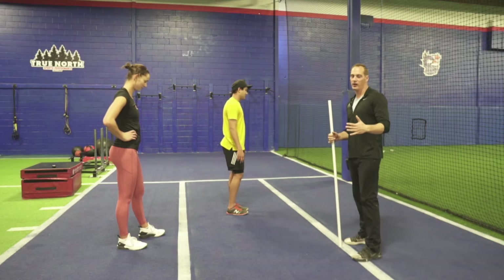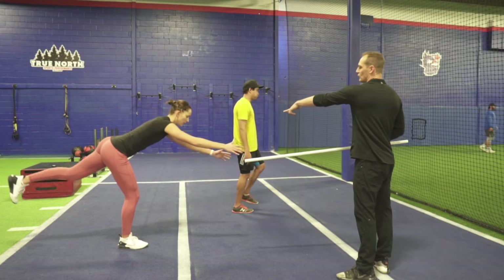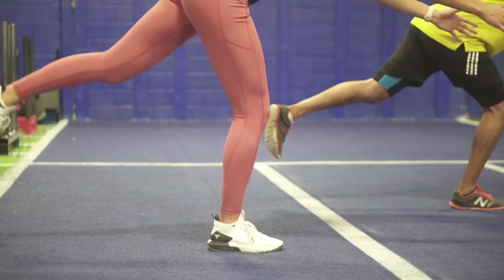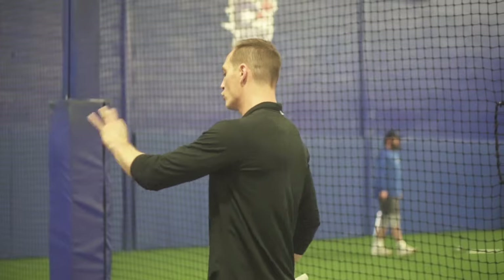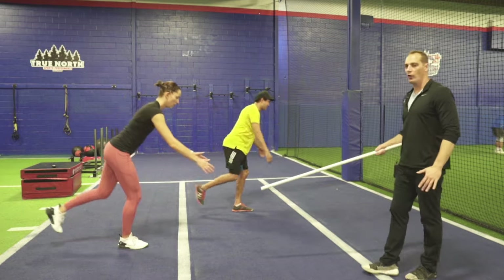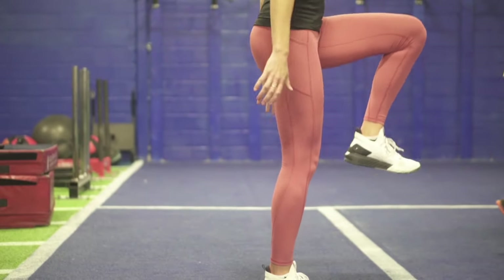Sixth exercise: single leg RDL — two levels. Small bend in the knees, send that back leg towards the back wall and your hands towards the other wall, forming a straight line. Keep hips neutral. When coming back, keep your foot elevated. Hamstrings, glutes, and ankle stabilizers are working hard. Eight reps each side. Sophie can demonstrate level two — an explosive knee drive. Rashad stays at level one. Start with level one; if too easy, move to level two. Eight reps each side, slow and controlled.